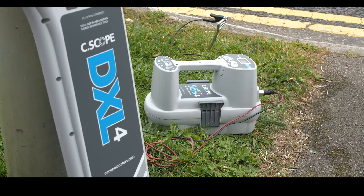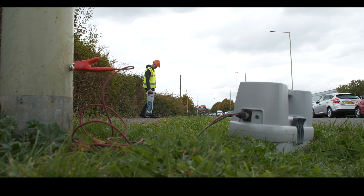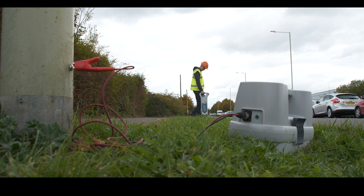One of the most effective methods of detecting the exact route of electricity cables supplying items of street furniture is to energize the cable with the signal from a Seascope signal generator using the direct connection method of signal application.